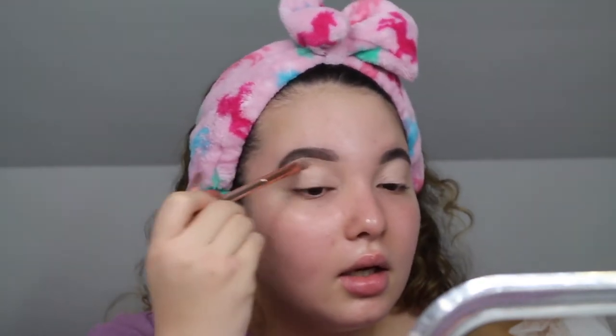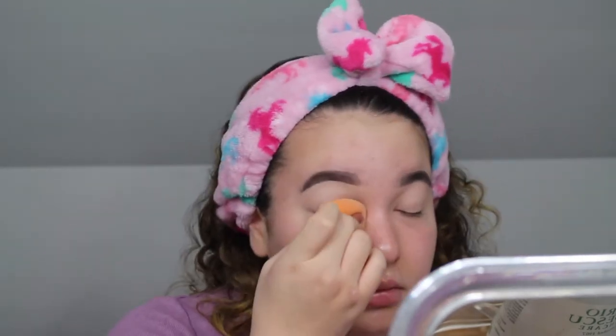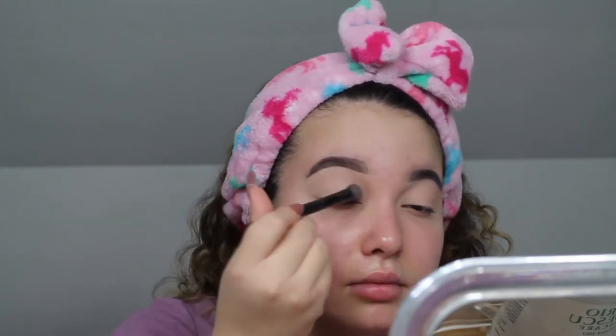Then I take my Real Techniques beauty sponge — I've been using this sponge since my first makeup video — and just blend the paint pot in. After we blend that out, I'm going to take a little Cody Airspun face powder with a wet and wild brush and just set it so that it does not go anywhere. Now that our eyes are primed and set with some translucent powder, we're going to get started on the eyes.